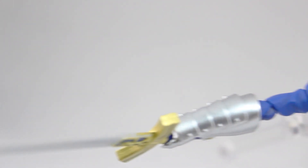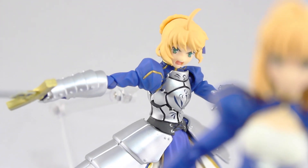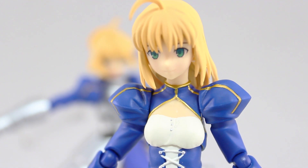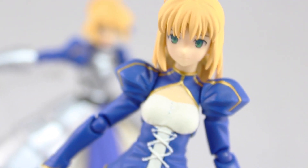Saber 2.0 was an absolute posing machine with fantastic articulation — and that may be because it has so much armor to hide all of those joints. However, with the Dress Version, Max Factory seems to have gone for a lot of seamless parts, which does look really good, but it leaves her with very limited articulation.